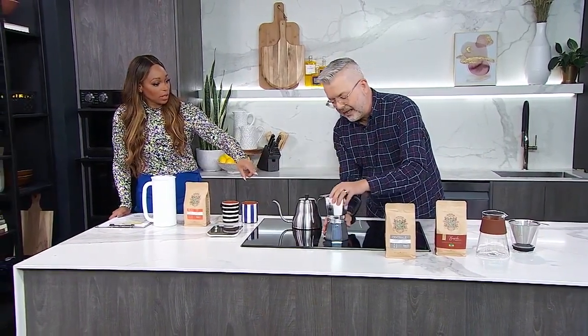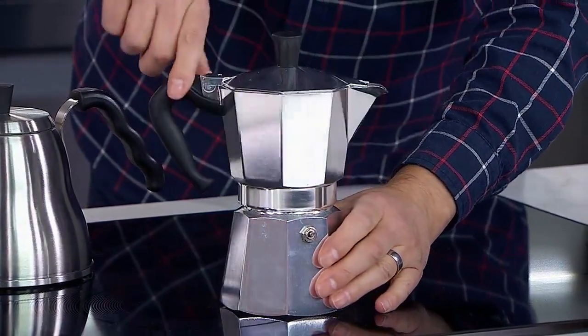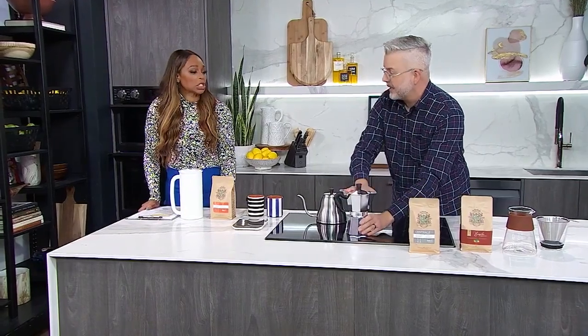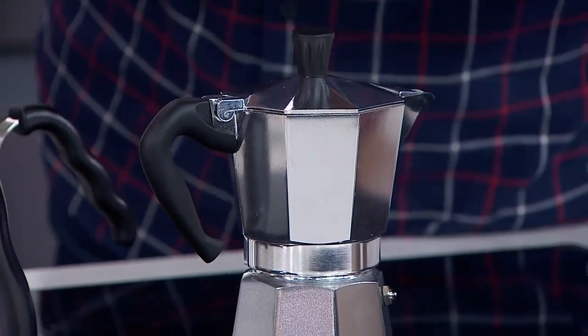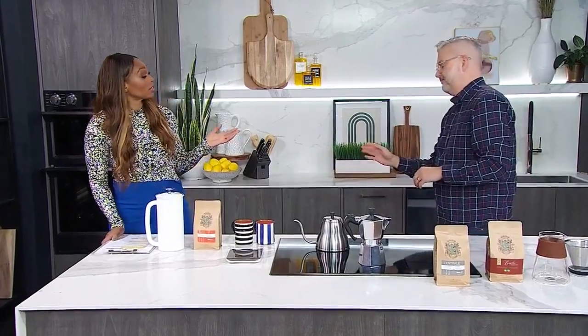It's a revolutionary tip. You screw the top onto the bottom. The coffee we're using with this is the Centrale from Barocco, which has notes of caramel and brown sugar. That design has really stood the test of time — the Bialetti unit is the one I'd go with from a quality perspective. I've tried lookalikes and they're never as good.